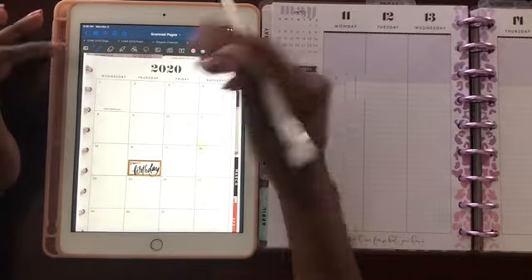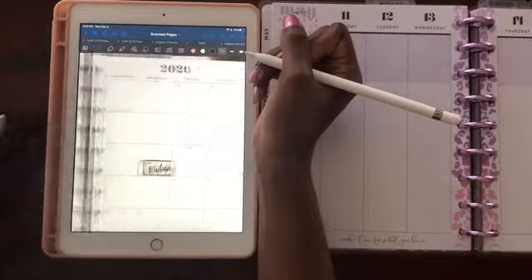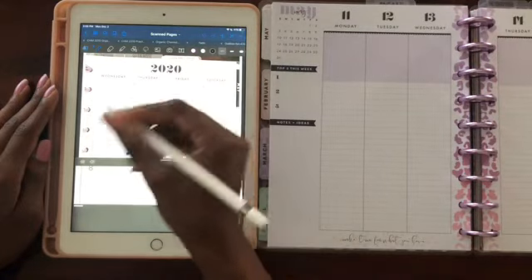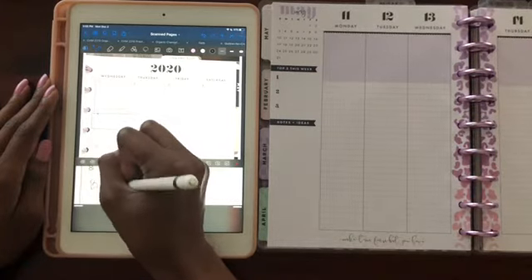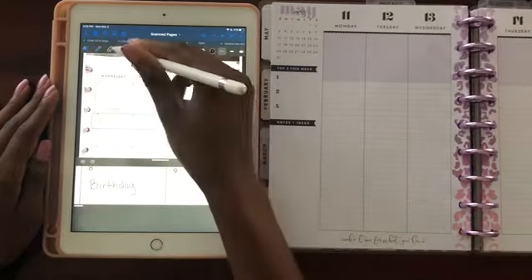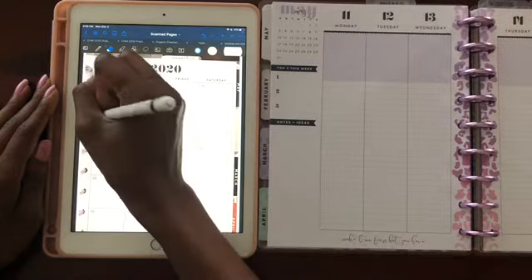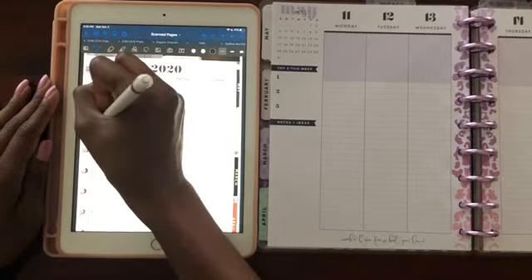The happy planner already has New Year's Day marked, but let's say there's a birthday on the 8th. I could use the zoom-in feature if I'd like, and write 'birthday' — whoever's birthday it is — or I could place a digital sticker there for birthday. If I don't want to use the zoom-in feature and just want to be faster, I can just write 'birthday' right there.